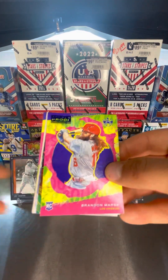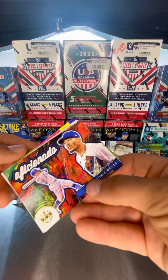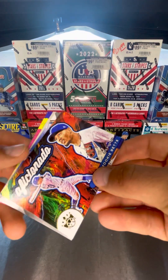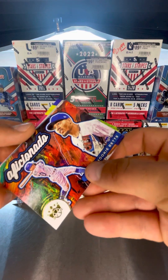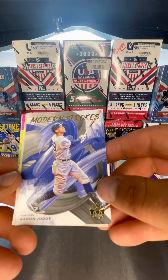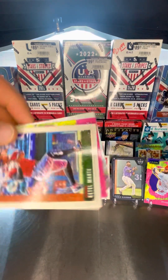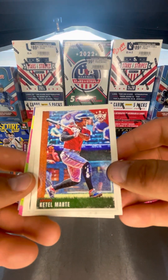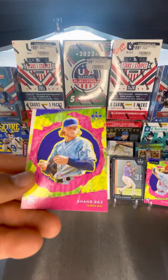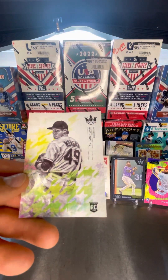Brandon Marsh has the artist proof — beautiful, rookie card yet. Mookie Betts. Modern Strokes — Aaron Judge, that's a cool looking card. Adam, you have to find some more of these; I'm liking these Diamond Kings. Ketel Marte, Lou Brock, Riley Adams rookie card, Shane Baz rookie card. And the last card — Ellie Morgan, rookie card. That is awesome.